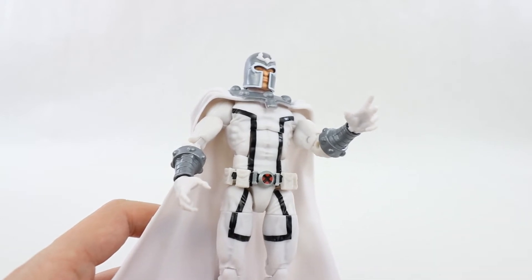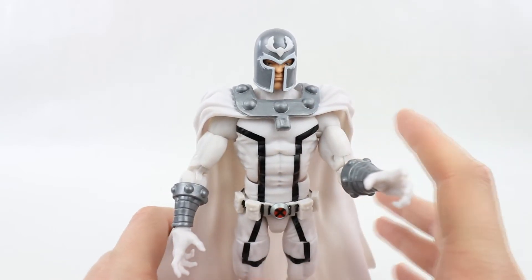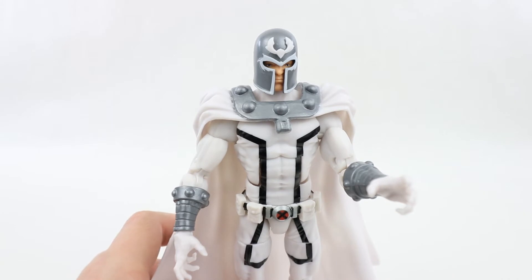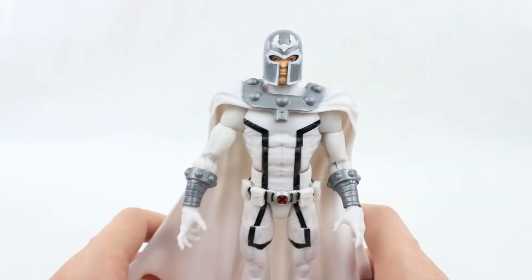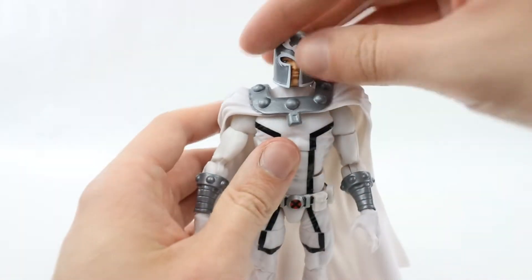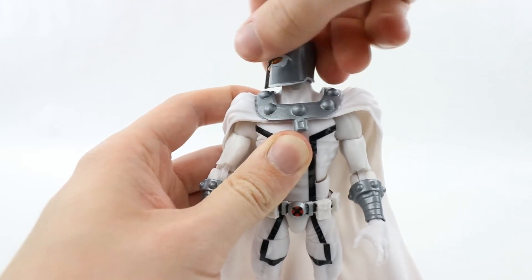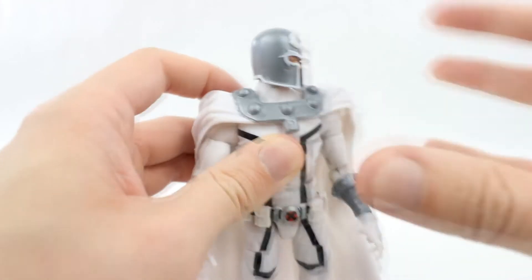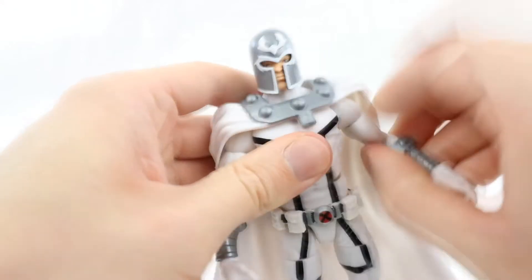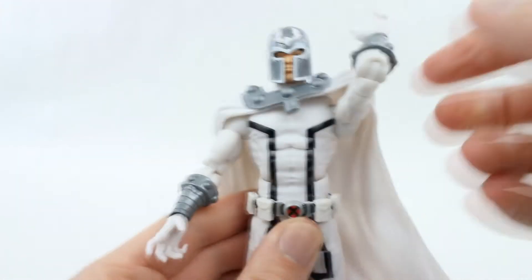He does not come with any blast effects, but you can take stuff from other characters and use them with him very nicely — pink or purple magic effects would work really well with this guy, just like on the box art. As for articulation, the head can move up and down really well for a character with a helmet like this; not much side-to-side wiggle but does move left and right. Look at the side profile of that helmet in silver — I love Magneto. The shoulders come up to the side and rotate all the way around, though they are slightly hindered by the cape.